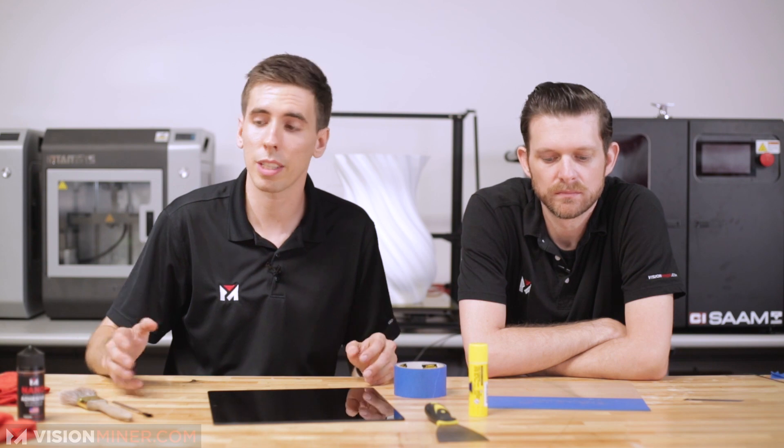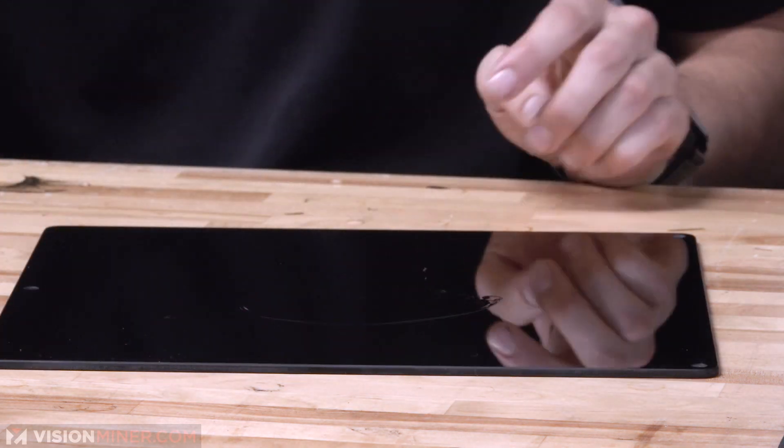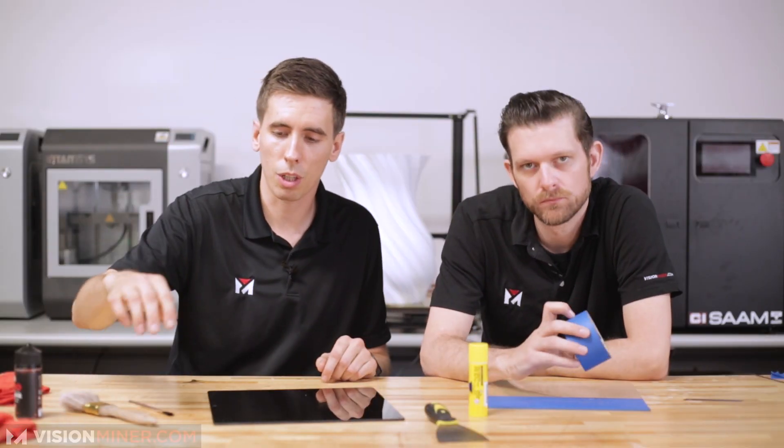Now if you don't want to deal with all this, we just use our nanopolymer adhesive. It's really easy. You can just apply a little bit and then take a brush — use the acid brush, use a big brush, whatever you want. Bada bing, bada boom, done. So if you want a sample of that, hit us up and we'll send you one.